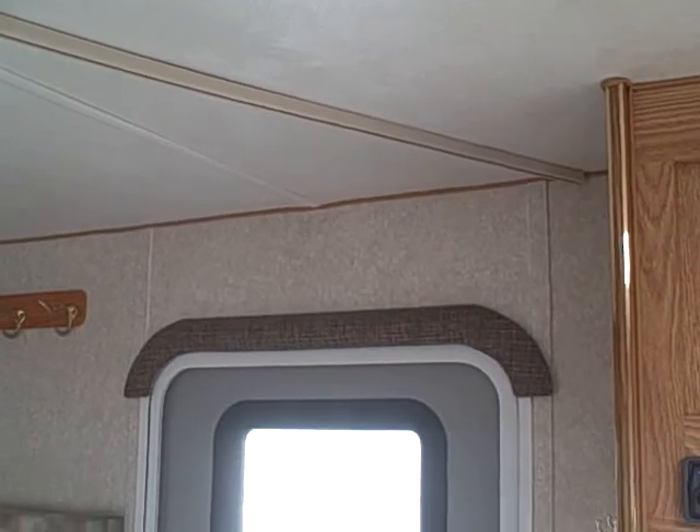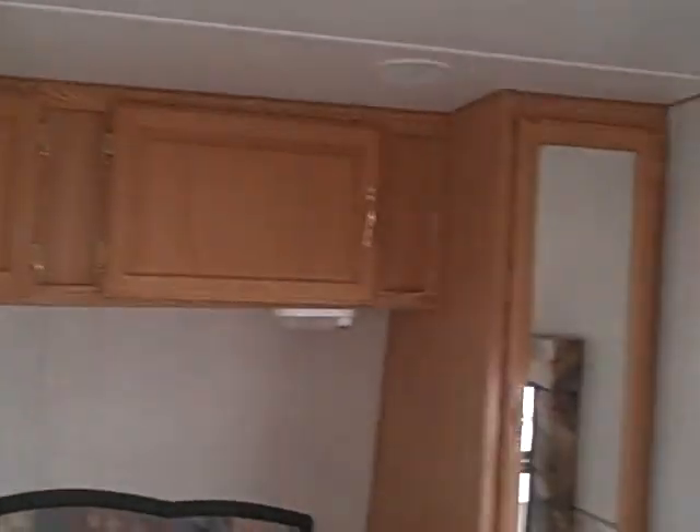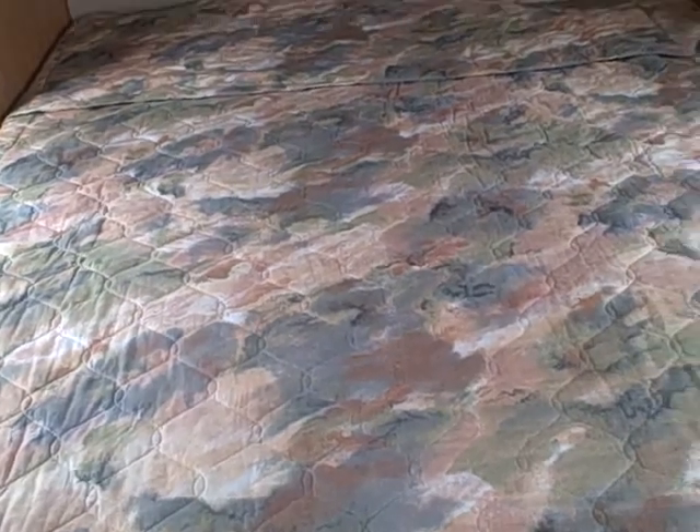There is a privacy curtain for the bedroom that pulls across here and follows this track all the way across the ceiling, if you want to divide the trailer for privacy. A wardrobe in the front — no problem. You've got two mirrored doors on each side with overhead compartments, a walk-around queen bed, and storage underneath as well. Lots of room for gear, extra clothes, that sort of thing.